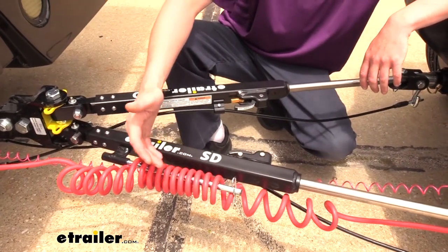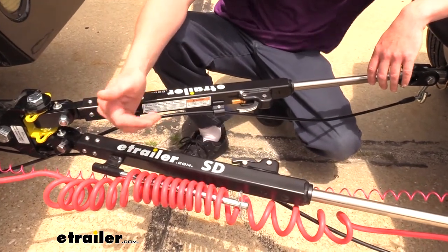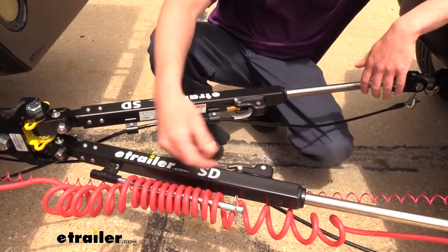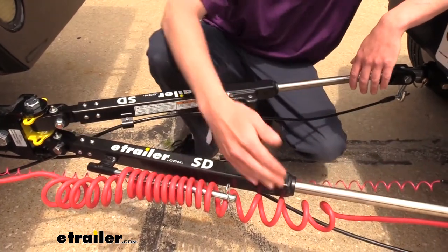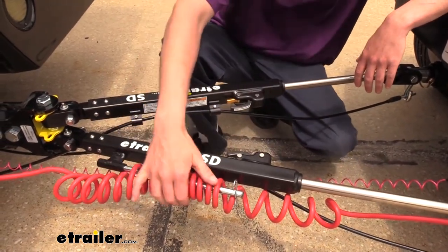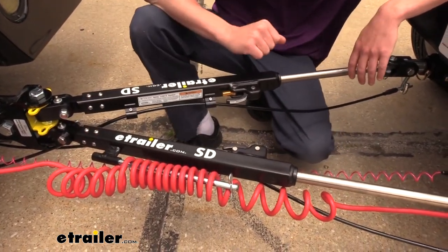If you were going with the Falcon All-Terrain, in order to use its cable management it would require a straight cable in order to pass it through the channels. With that, you also have to remove the ends from it, pass it through the channel, and then reconnect it. With this one, it's as simple as sliding the coiled cable over the rod and securing it with the pin, so it's a little bit less work to get it set up.